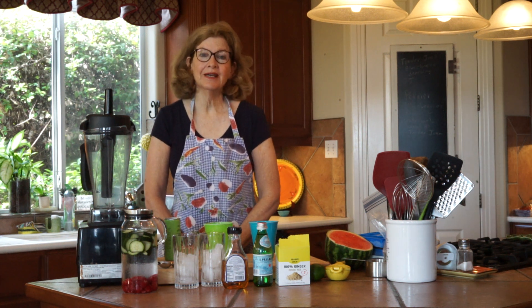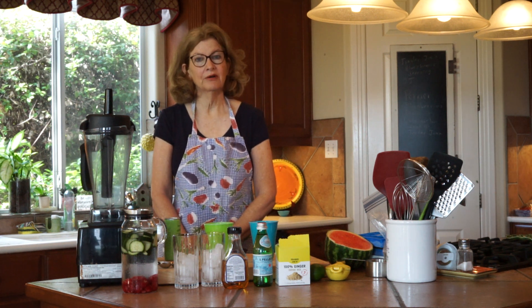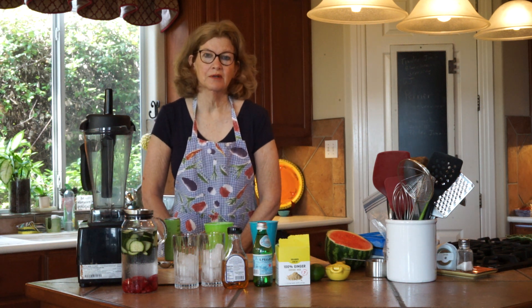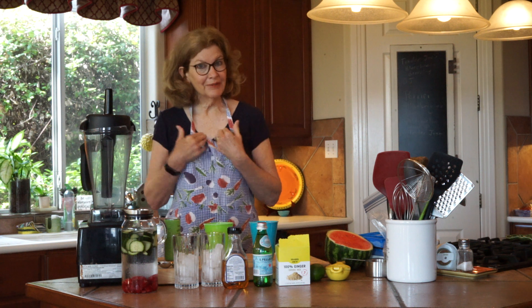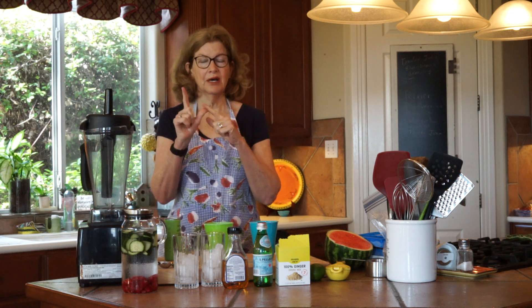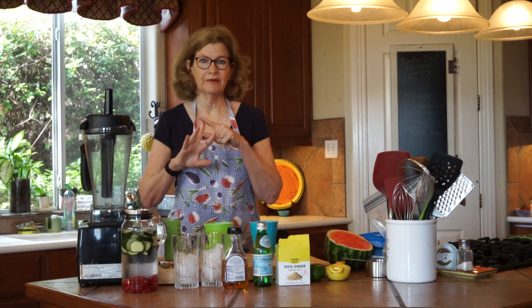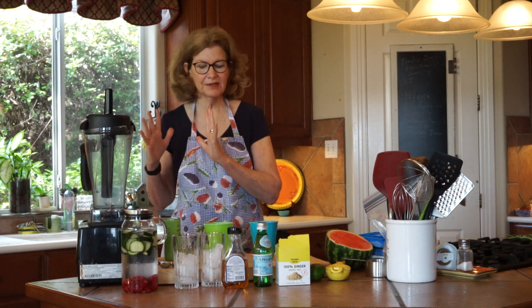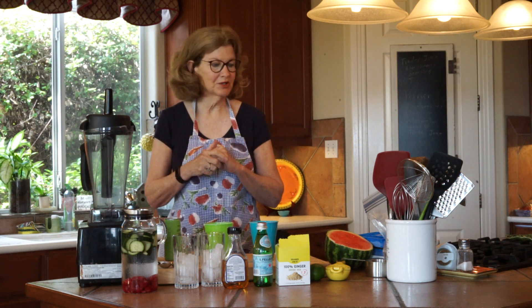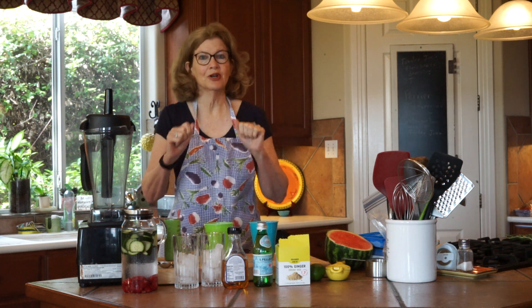Hi, my name is Janet and today I want to show you how to make an agua fresca. Now why do we need to know how to make agua frescas? Well, I'm in Texas and in Texas there are three seasons in the summer: there's hot, hotter, and 'I can't believe I live here.' We're not quite into that third season but we're beginning to feel it, so let's go ahead and get a head start on it.